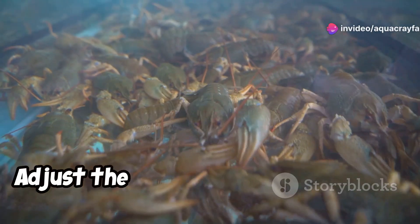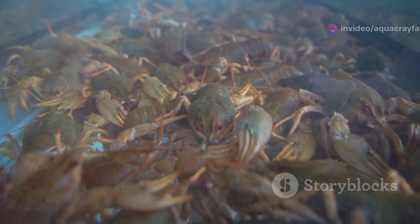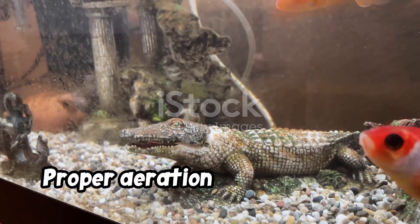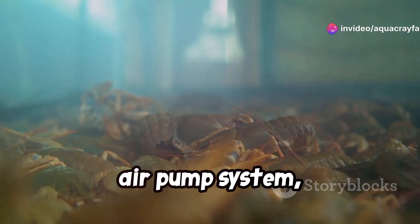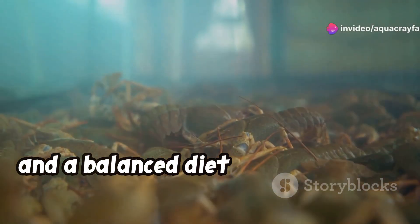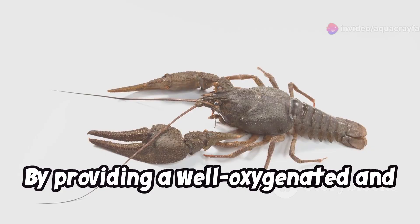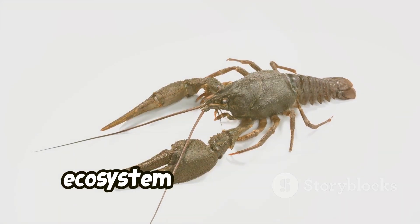Finally, observe your crayfish for any signs of stress or unusual behavior. Adjust the airflow rate if needed to create gentle water movement without disturbing your crayfish. Proper aeration is essential for maintaining the health and well-being of your crayfish. By incorporating live plants and using an air pump system, you can ensure that your crayfish have access to the oxygen they need to thrive. Regular water changes, proper filtration, and a balanced diet are also crucial for keeping your crayfish happy and healthy. By providing a well-oxygenated and stimulating environment, you can enjoy the fascinating world of crayfish and create a thriving aquatic ecosystem in your own home.